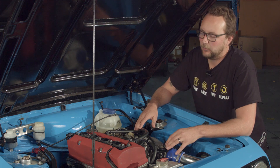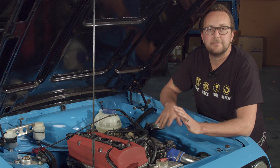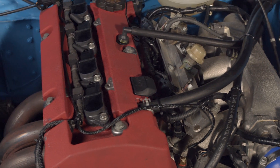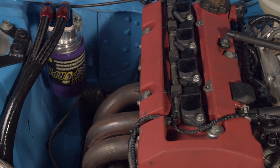The beauty of this setup is that we're using all of the factory sensors — manifold pressure, factory idle control, throttle position, factory crank and cam sensors. We're using the factory sequential injection, the factory direct fire ignition, and the factory cam control.